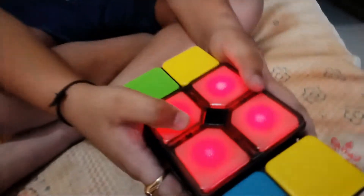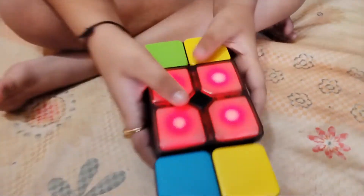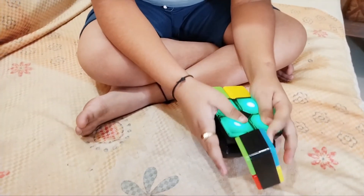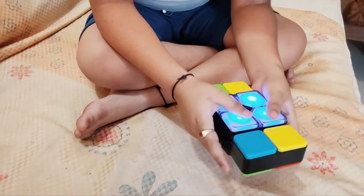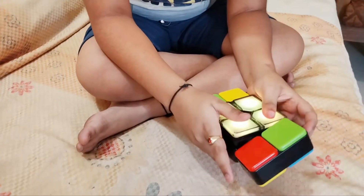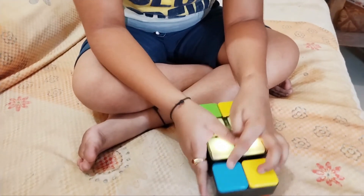This is the easy mode. This is the second difficult mode. Third difficult mode. And like this, it gets more and more difficult. And after the yellow, the volume comes.